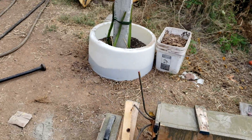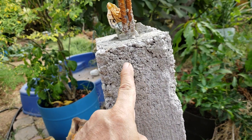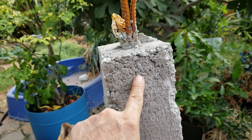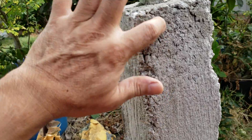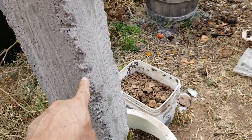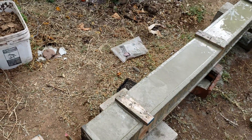Something like this is called honeycomb — it happens when you don't compact the concrete enough and the concrete doesn't flow properly, leaving honeycomb pores in the concrete.